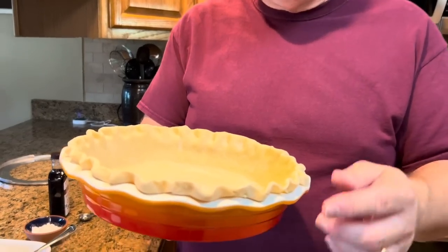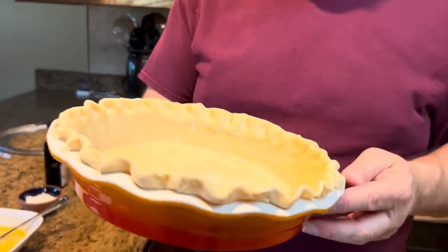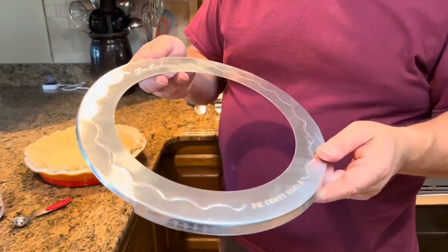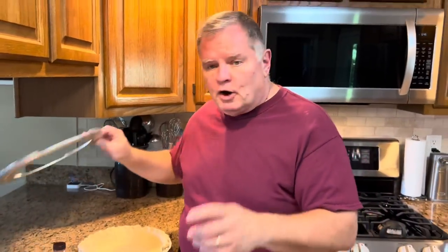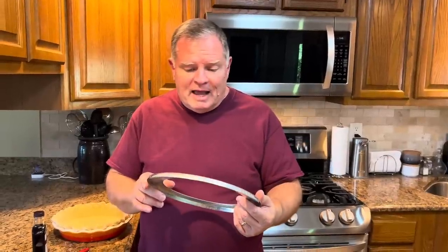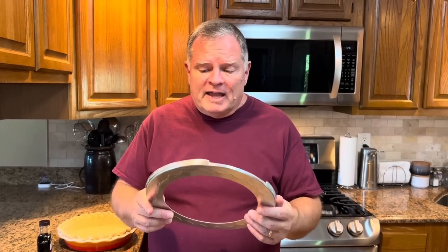It will puff as it bakes, so I've fluted the edge of my pie crust up a bit so that if it rises a little extra, it will catch it. I'll also put my pie shield ring on the shell to keep the edge from browning too much. This shield is eleven and a half inches in diameter — they come in many different sizes, and I'd imagine you can find them on Amazon.